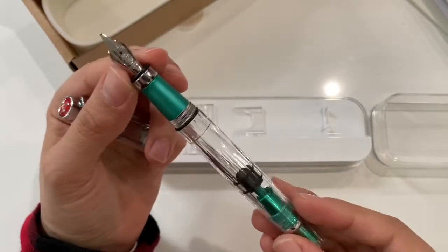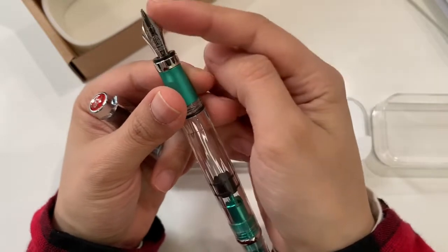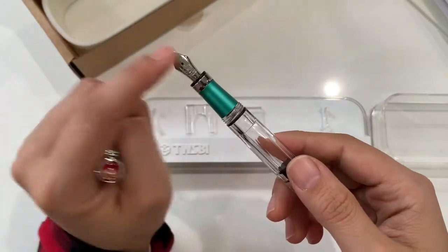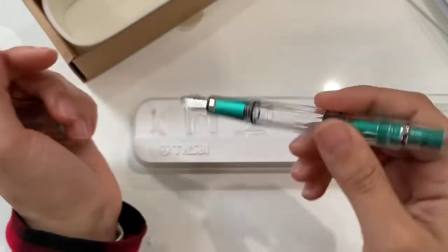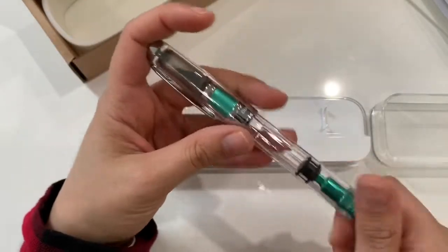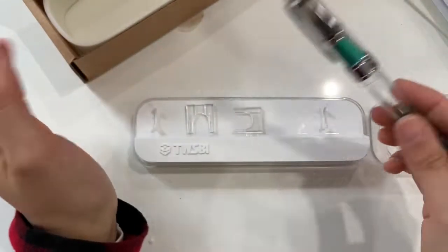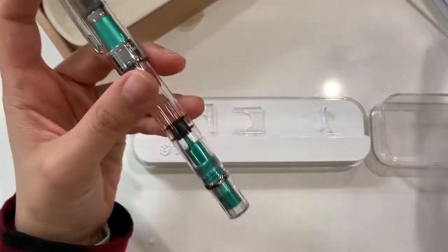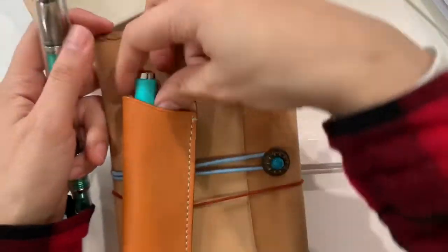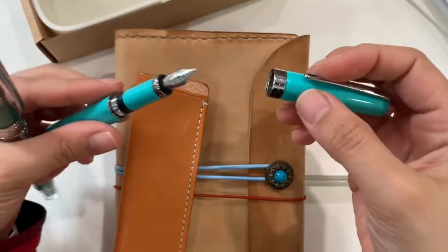This is my very first Twispy pen with the bold nib size — that's what it's called on their website. They do have a tub as well which is one size bigger than this one when it comes to writing. Most of my Twispy fountain pens are either extra fine or medium — majority are extra fine and a few are medium. I have a purpose for this one: I told myself I'm gonna use it in my gratitude journal along with my classic Twispy fountain pen, which has the medium size nib.